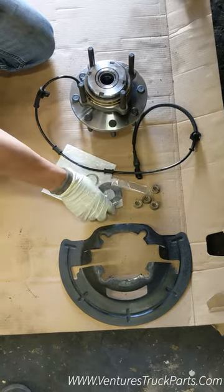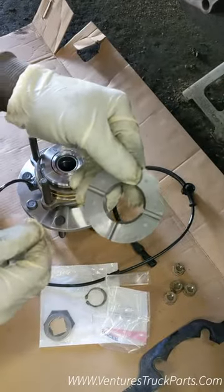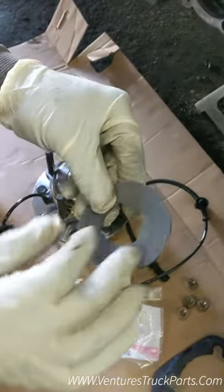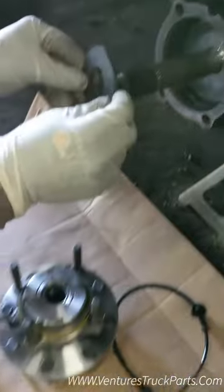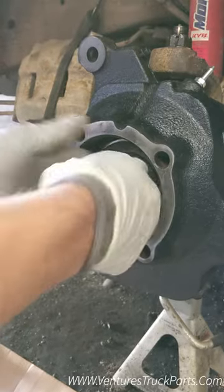We're going to first grab our thrust washer here — this is the big one with four grooves in it. Those grooves need to go towards the inside of the axle. There's a flat side and a groove side — make sure the groove side goes towards the inside of the axle.